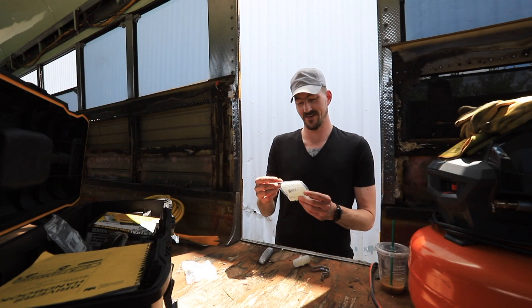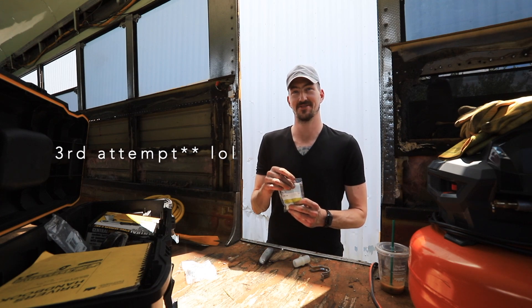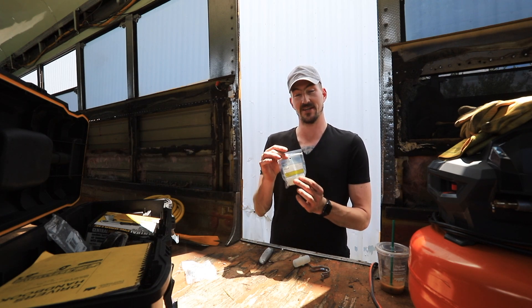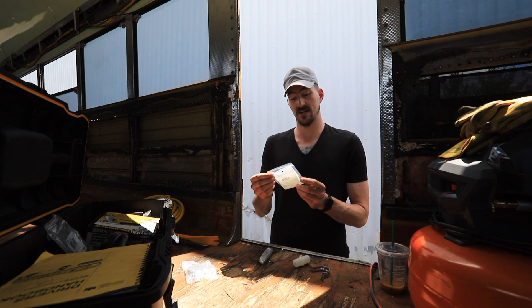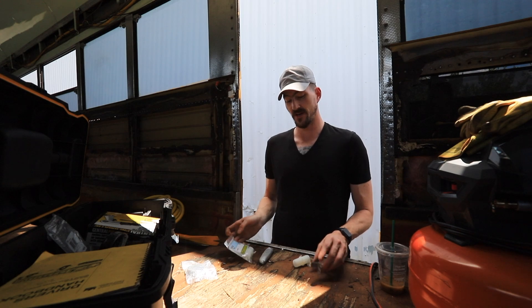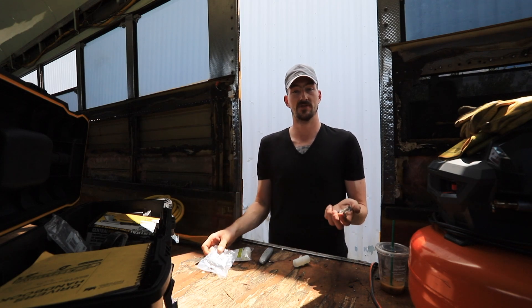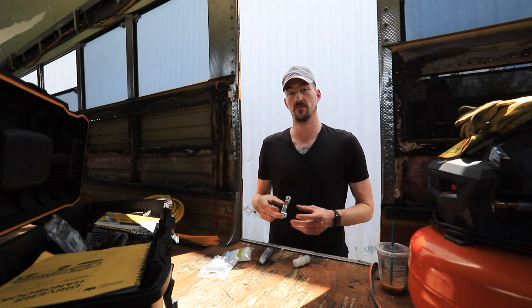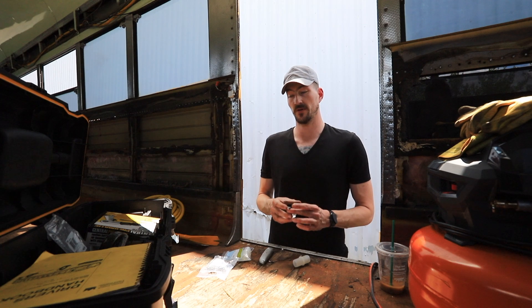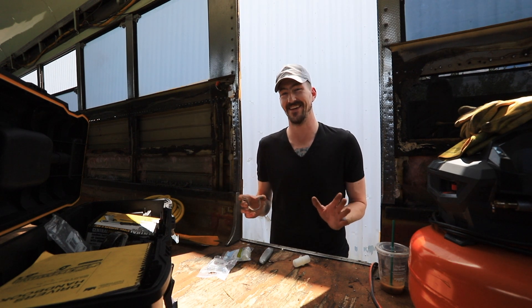We're going to do the heaters on day three or five or something like that. We have the right splicer — it's called a hose barb splicer — the right size, which is one inch. I also got these galvanized tube straps. We're going to use those to hold the hoses up in place, screw them up into the bottom of the floor, hoping this is the last time we have to touch the heaters. Hoping. Cross your fingers.